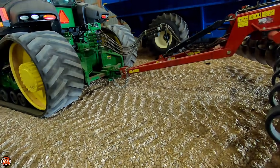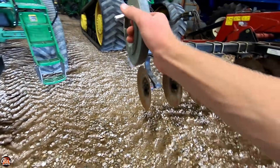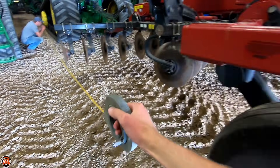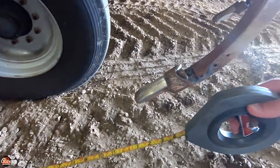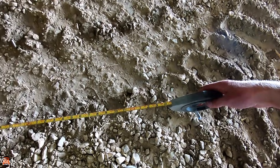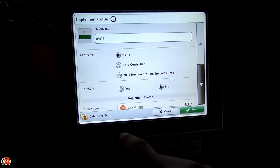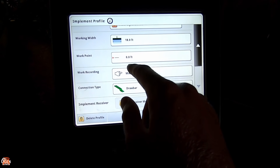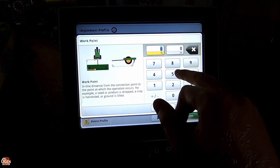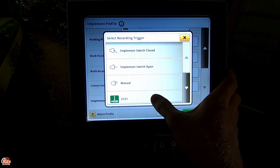I need you to hold the end of this at the drawbar, straight out in front. Let's go to the middle of the shanks. 25 feet. Okay, equipment manager — IH875 — 25 feet. Work recording, SCV1.